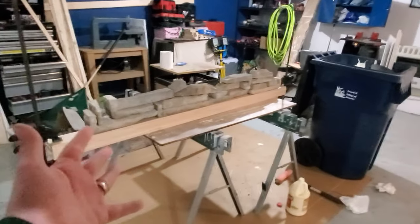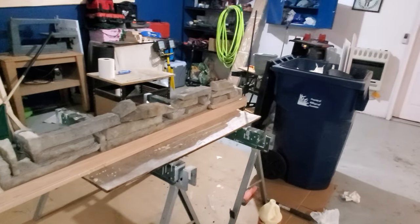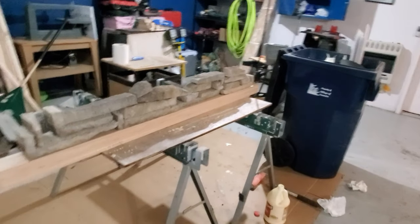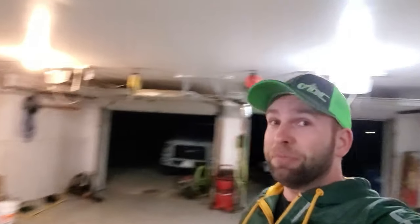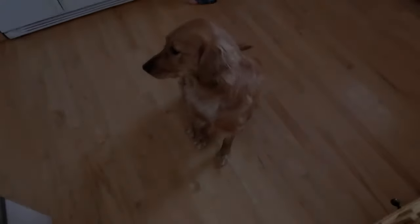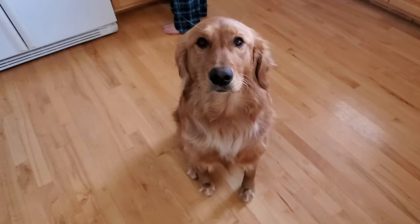Let's get the other boards done and call it for the night. Luckily these boards are a lot straighter than those over there, so really I'm just looking for them to stick together — should hold. Got enough glue on them. From there it's just a waiting game, so till tomorrow.